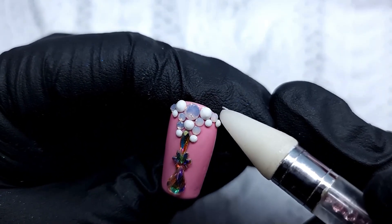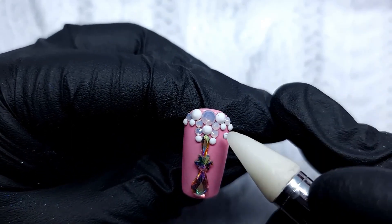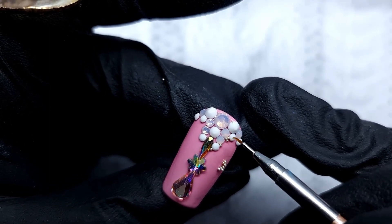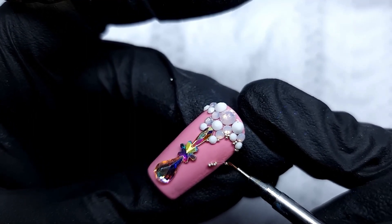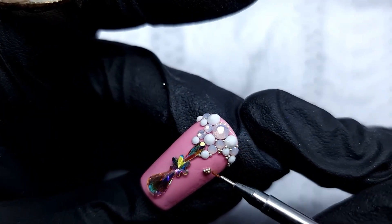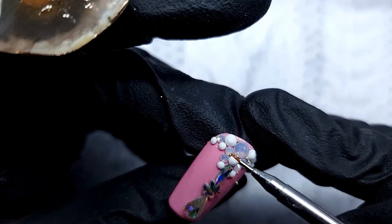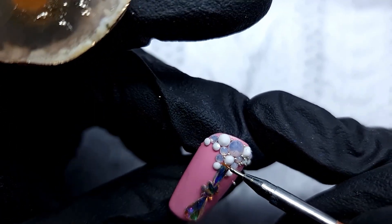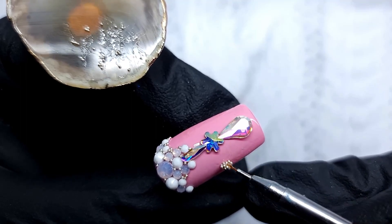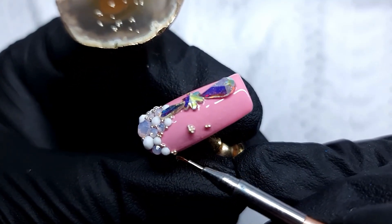I love that battered brush for caviar beads and I'm never gonna throw it away. Here I'm doing a really simple crystal placement — I just played a little bit with my big crystals and found a shape I like. Now you see me applying caviar beads everywhere, which is actually going to finish the crystal placement very nicely. Don't forget your caviar beads because otherwise your crystals are just gonna look naked. Fill in anywhere you think you're missing a spot.